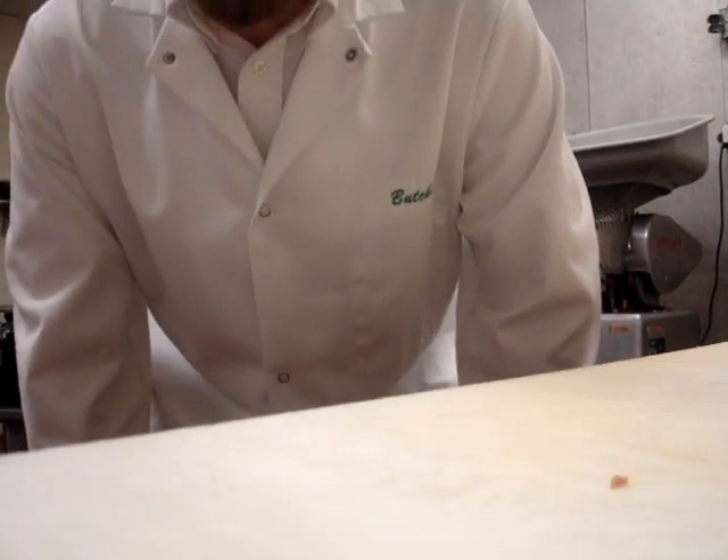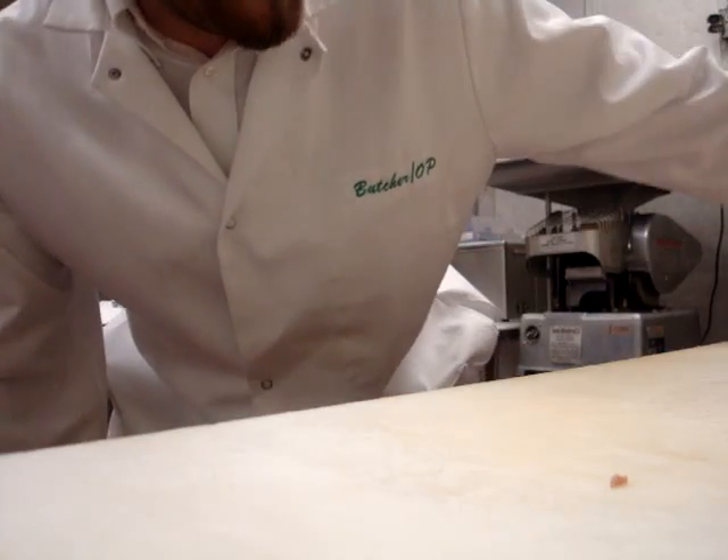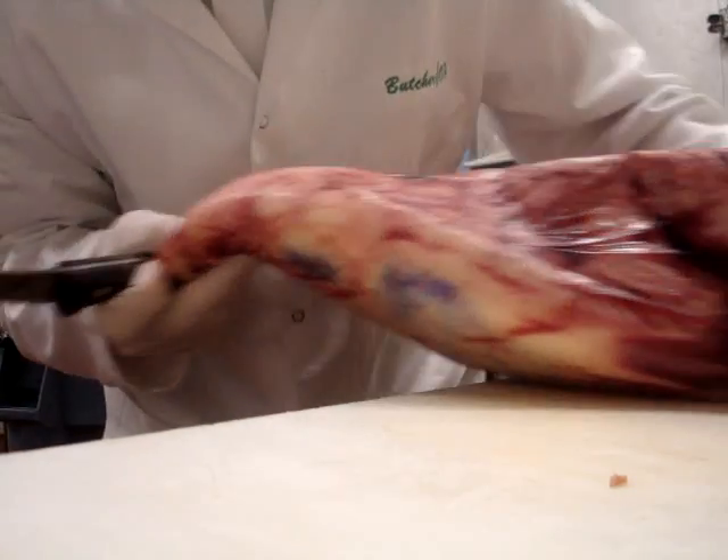Hello CK, this is Butcher Slasher P right here and I'm going to show you quick how to chop up a bottom round flat.